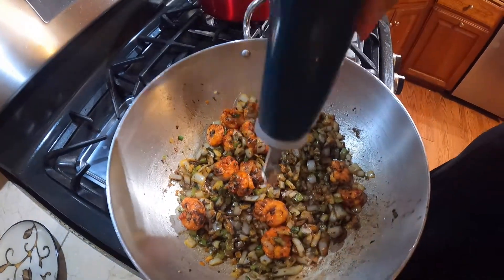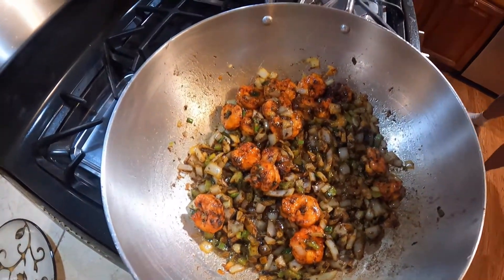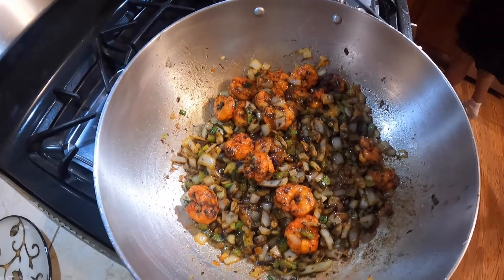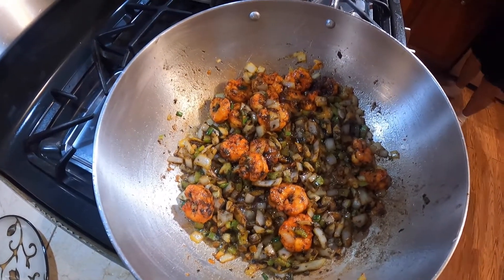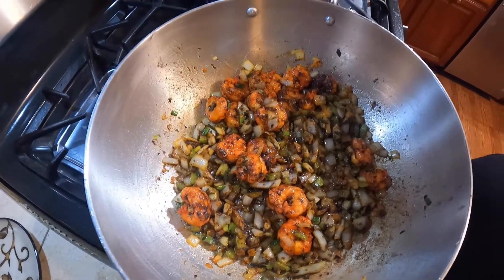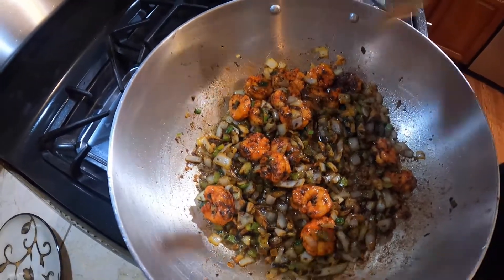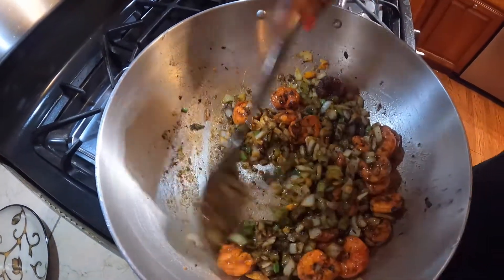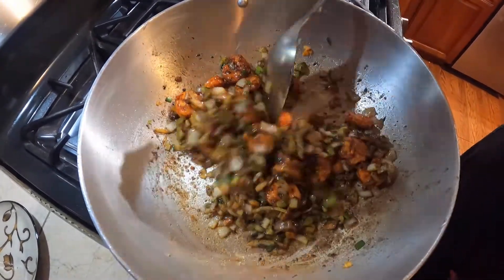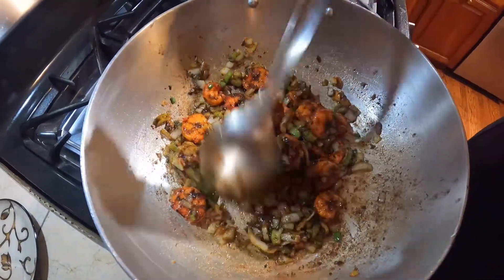I'm going to add a teeny bit more oil. We're going to let that cook up for a little bit more and let the shrimp absorb all the flavors.